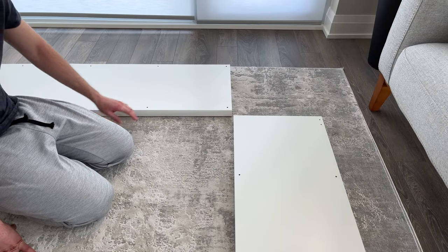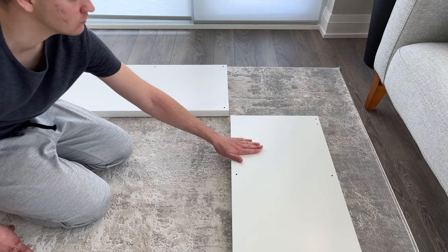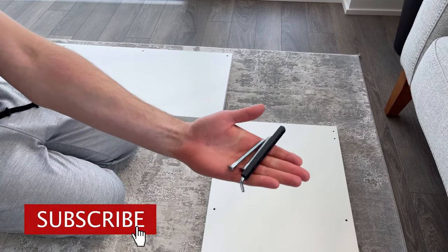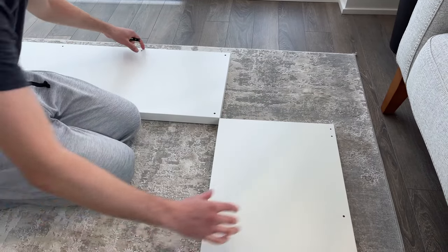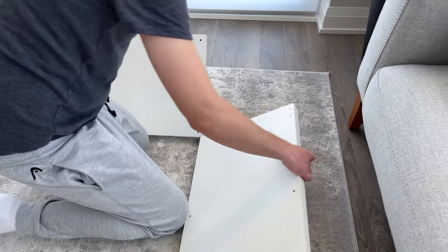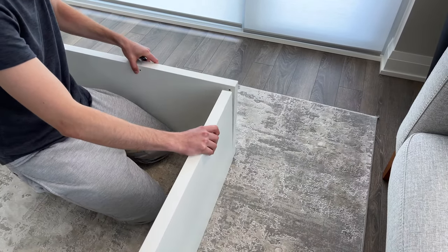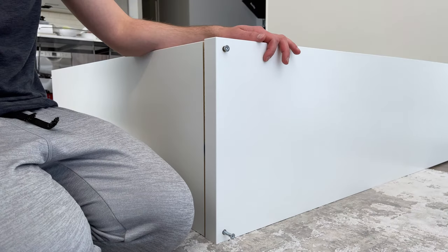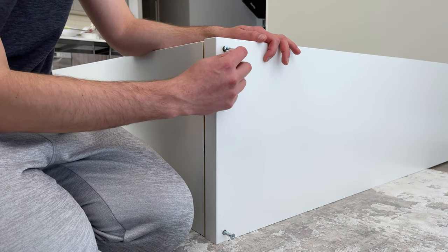After placing the panels in the proper orientation, you'll now move your attention to the top and right panel. You'll be putting them together like this. Use the Allen key and two screws to hold everything together. The two holes where you'll be screwing them in are located on the top panel.